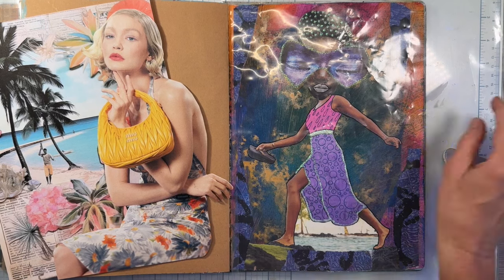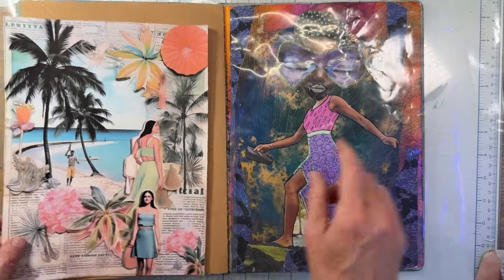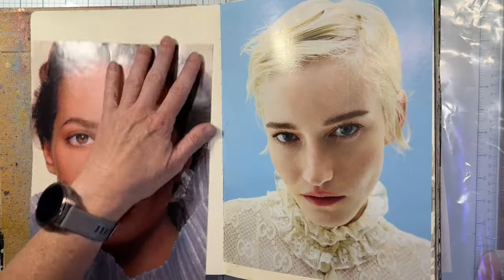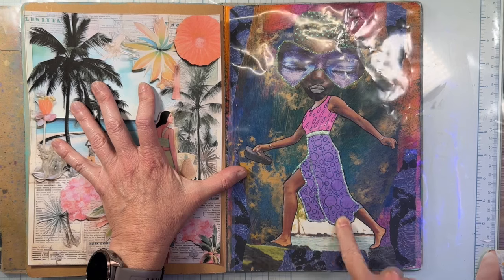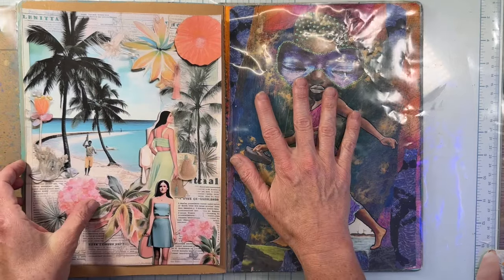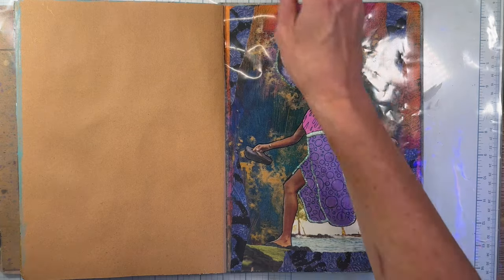Since we're doing this on craft paper in my Dilutions Classics journal — ta-da, it's the one that has that on it — this one has different color paper: it has craft, black, and then mixed media paper which is a white color. I'm going to use the craft paper, and the reason is because she is in a tropical place, so I thought this would balance out. This is very dark and this is going to be very light.